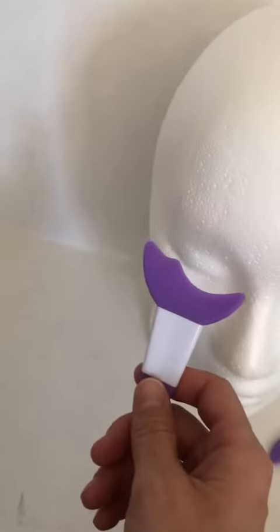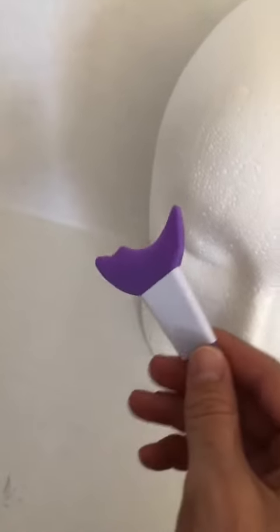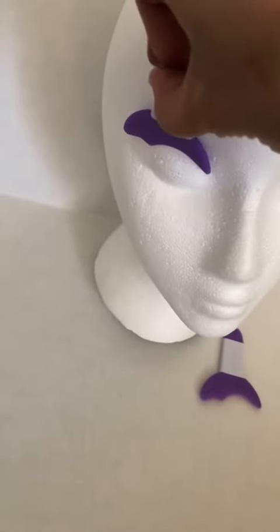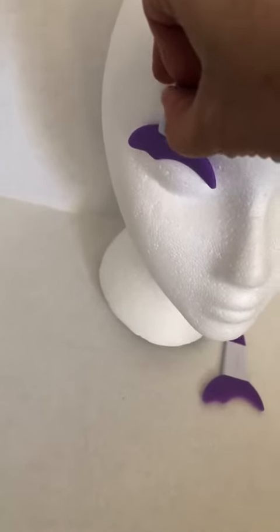Like I said, I don't wear mascara, so I can't comment on how effective it is, but it's supposed to keep mascara from getting where you don't want it. You put it like that, above your eyelash line, and hold it there while you put your mascara on.